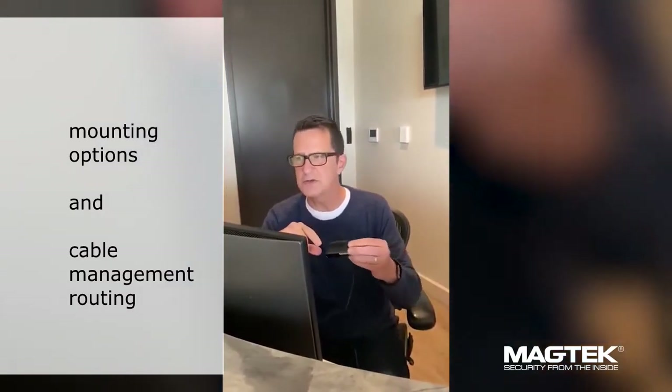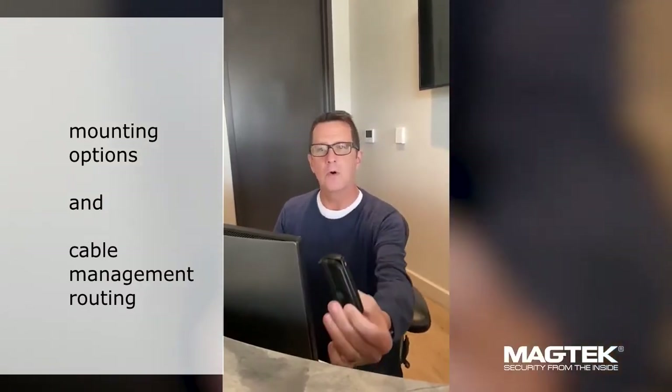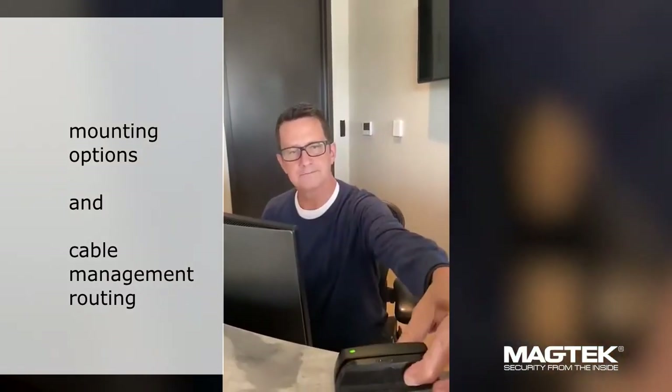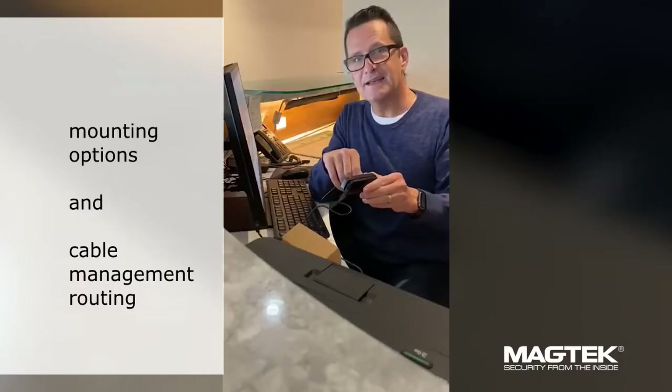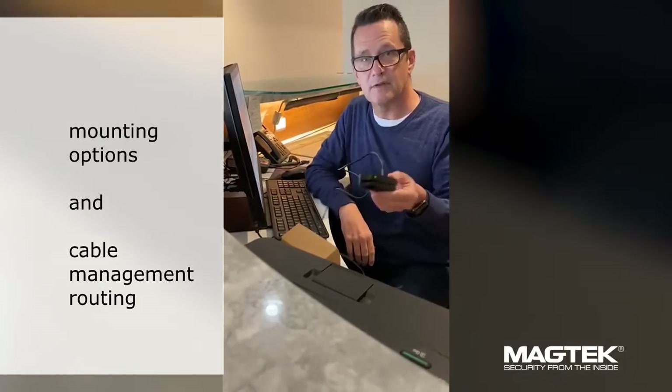The DynaMag supports vertical, horizontal, or countertop mounting, and its adjustable USB makes it a very flexible reader for your payment solution.